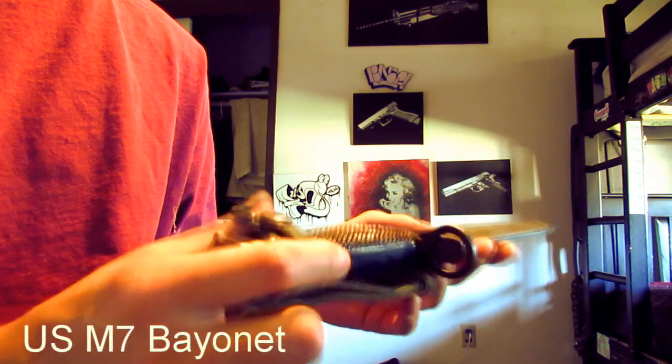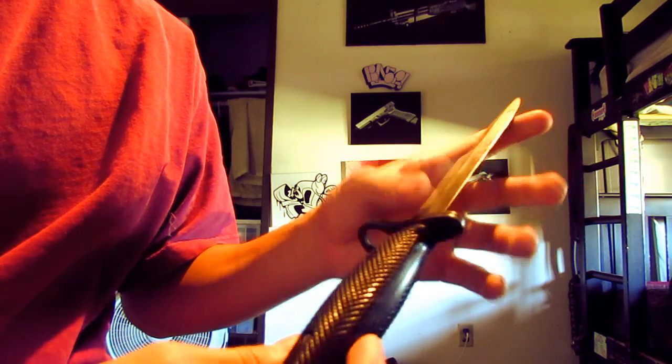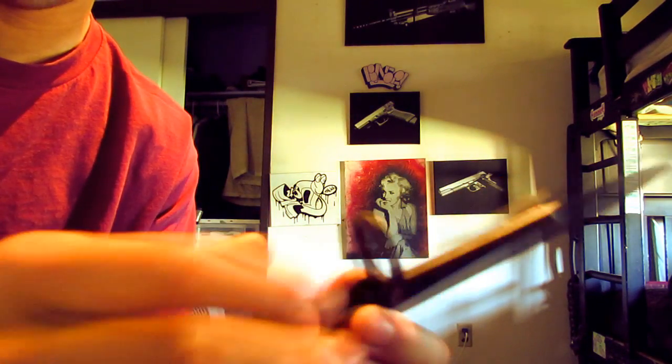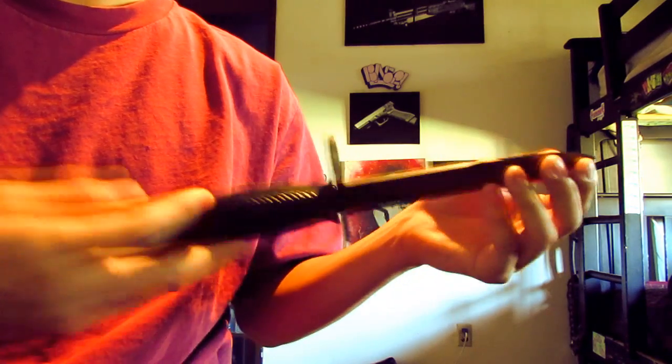Last but not least, this is probably one of my favorite knives — definitely my favorite fixed blade. It's a USM7 bayonet. It fits my AR-15 and it's the same era, so I had to get it because it matches. I just love the feel of this blade — it takes a nice edge. It's supposed to be parkerized but most of the finish has worn off. It's got a big round handle but feels so good in the hand. It's fun to flip around too — you can put your finger through the barrel ring and twirl it.